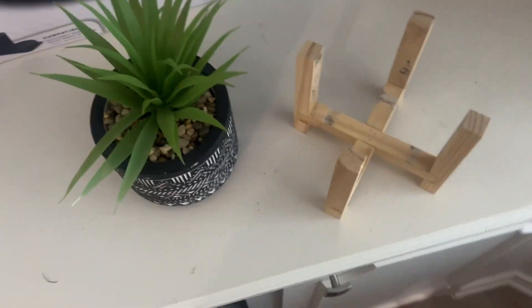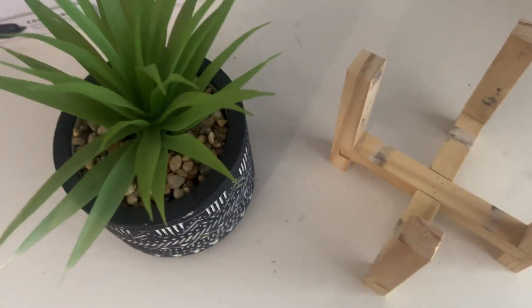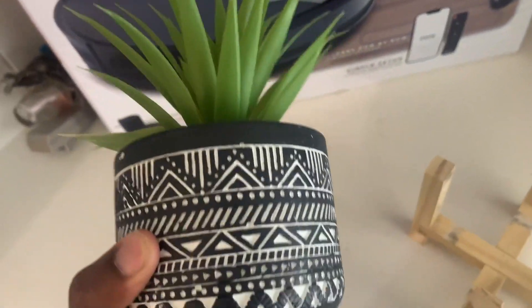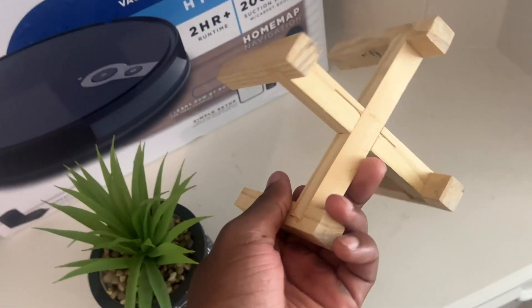Welcome back to another Inspired Views video. Today we're going over this plant holder right here. You can buy these separately or together — I'm not sure which is the cheaper route. This is the actual plant holder, like a vase-style holder. The plant is a fake one, not real, and it also comes with a wooden section you can buy alongside it.